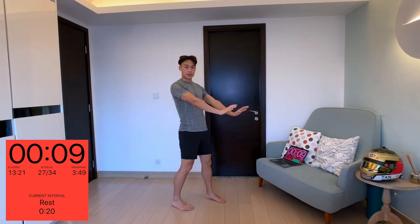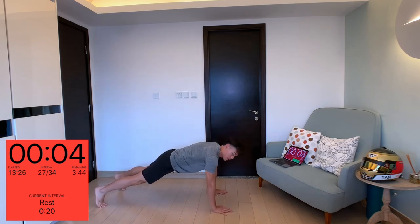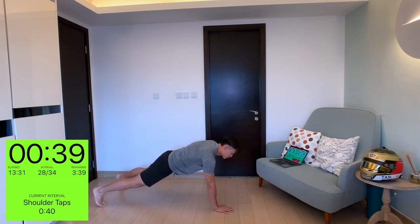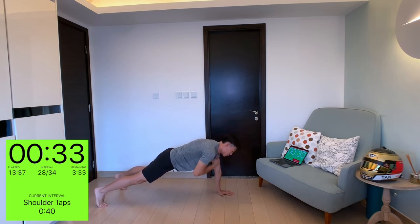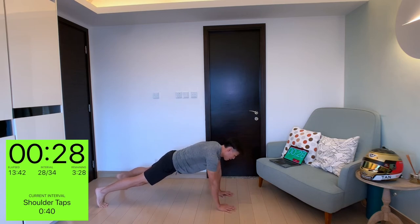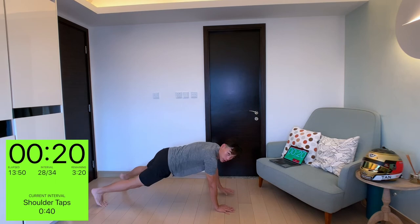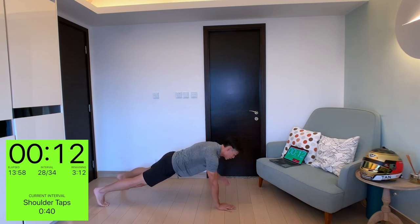Next one: shoulder taps. We're going to go into a high plank position — hands straight — and just do tap, tap. Try not to sway your body too much. Tap from right shoulder to left, keeping your core nice and tight. Don't let your body sway side to side — that's not good posture. Keep your core tight, legs firm to the ground, and just keep touching your shoulders.